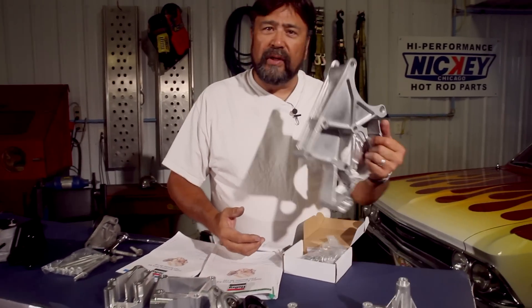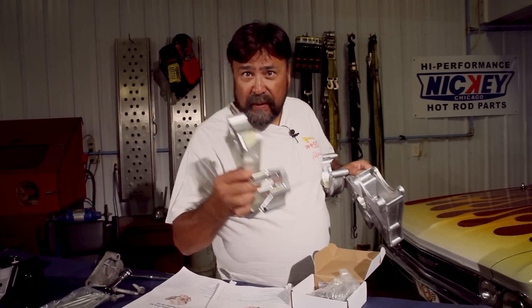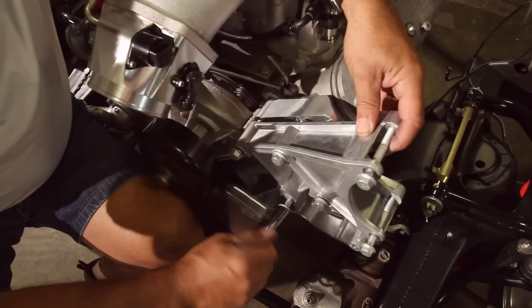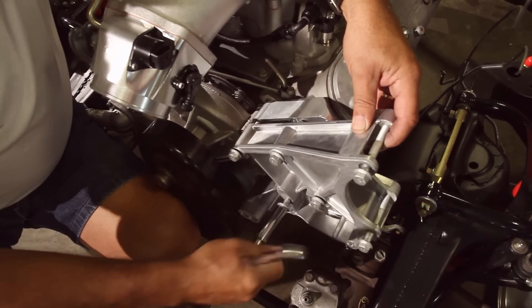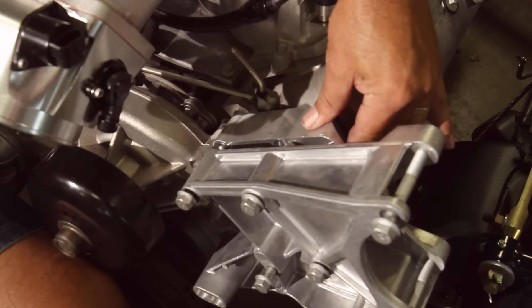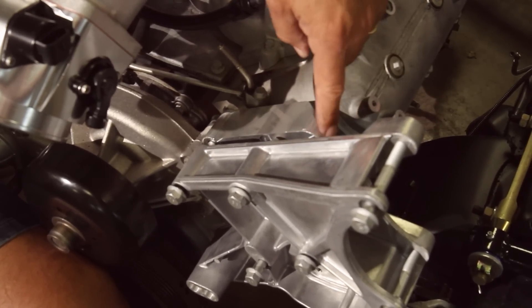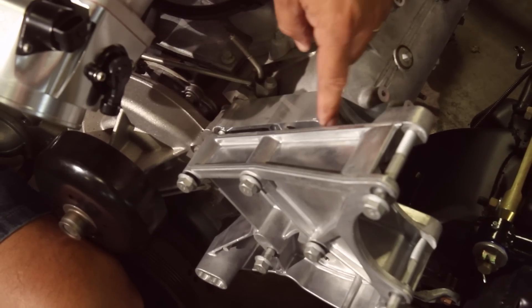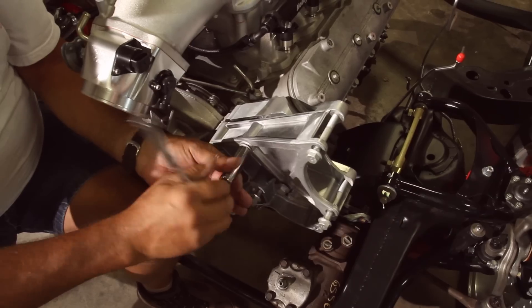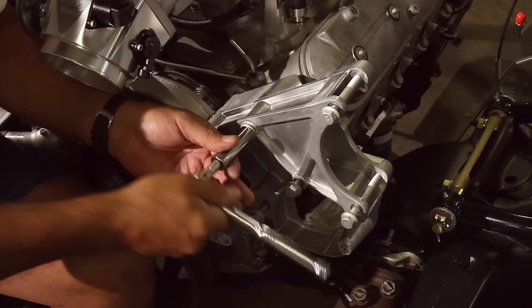We get started by bolting up the two basic brackets and spacers. I'm cinching down the main bracket — there's a specific bracket for our drive application that goes behind the main bracket. Make sure you order for your particular application. The bolts come with the kit; these are M10 bolts and once cinched I'll torque them to 36 foot-pounds.